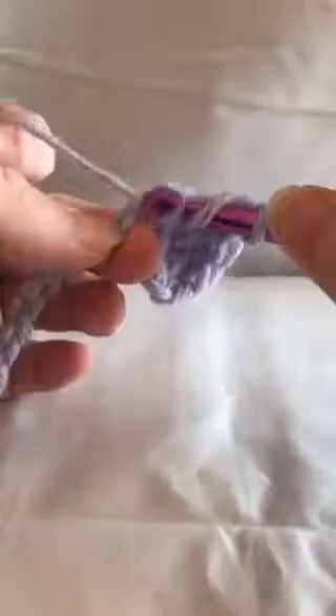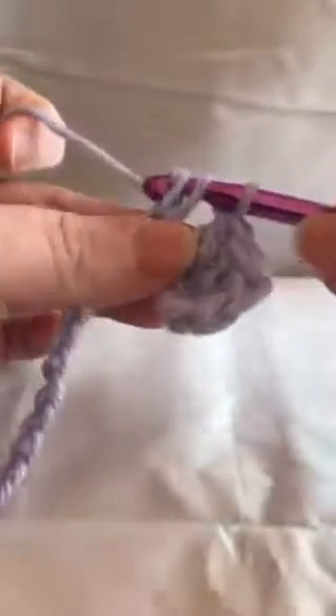I'll do a couple more here for those of you who are not familiar with the double crochet. You're going to pull through two loops and then pull through two loops, and then you'll just keep doing that until you get to the end of your row.